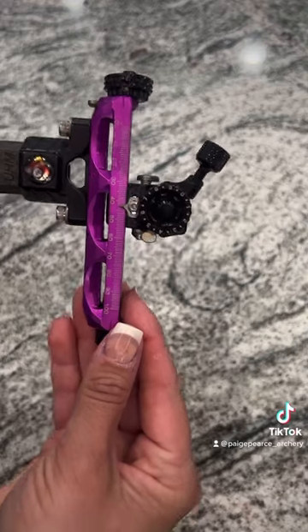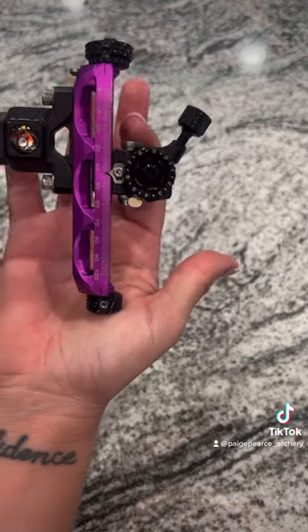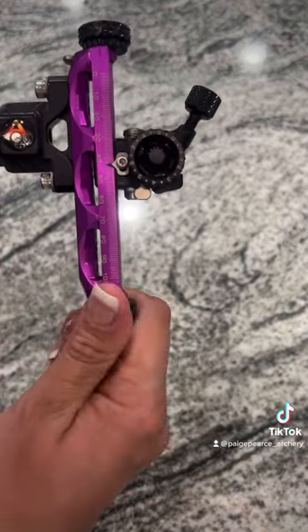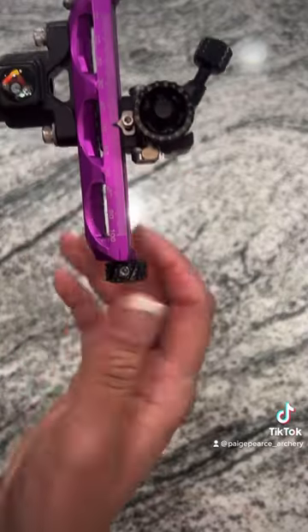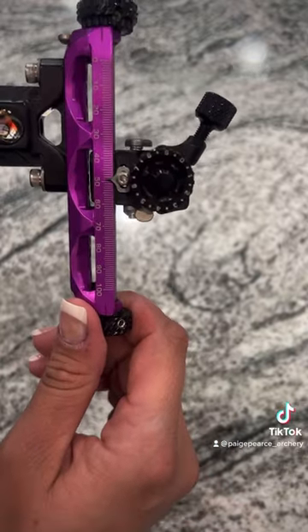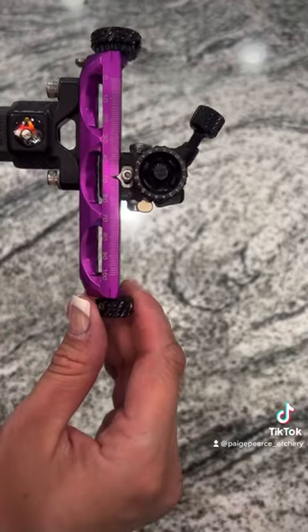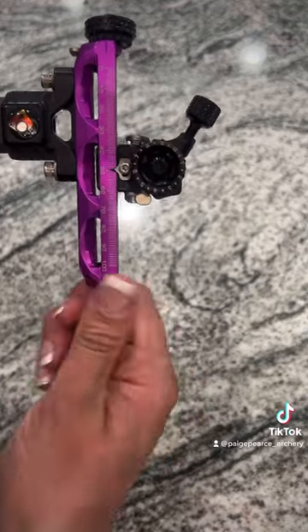One of the most important key features on this sight that people don't realize actually works correctly is the gang adjust feature. A lot of people think that once you have that set, you can only click your sight to keep it in the correct position. You can actually use this gang adjust, give it a few clicks up and down, it'll jump back into position and will always click back in and line up perfectly where when you're on zero at the top, it's on a line. These sights are made a whole lot better than what people realize, so don't be afraid to use your gang adjust. It'll work just fine.